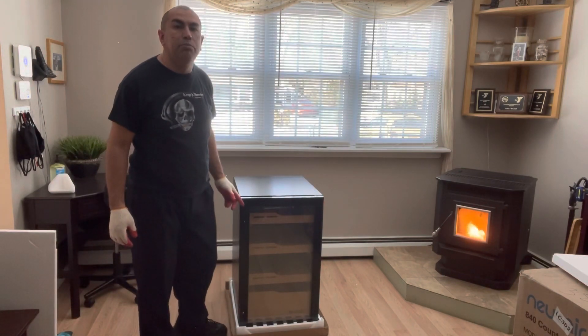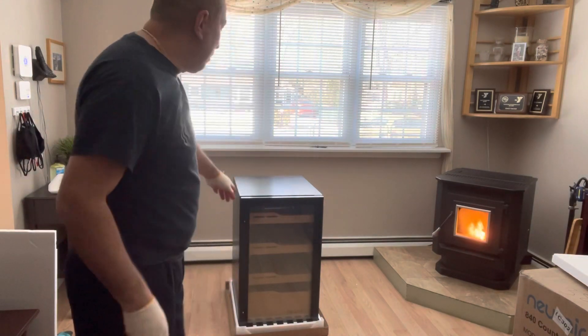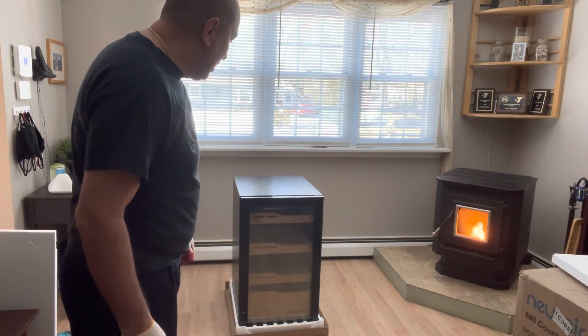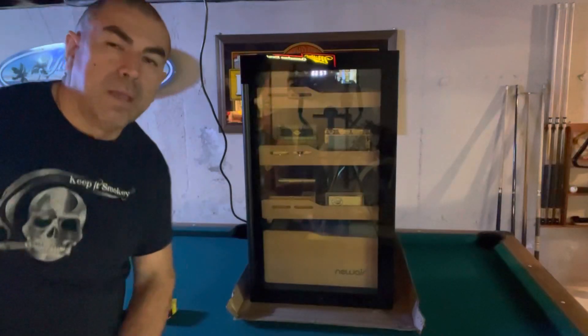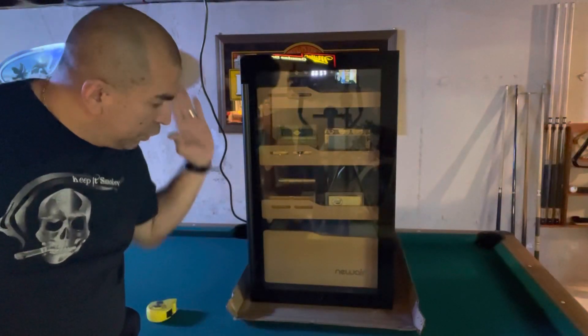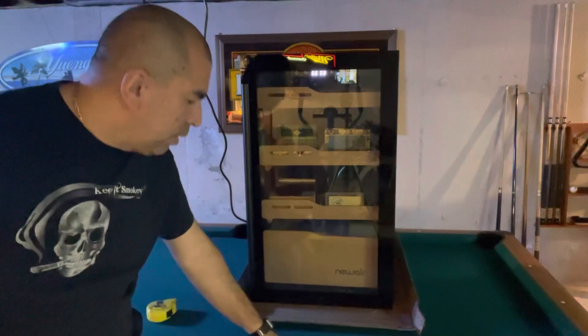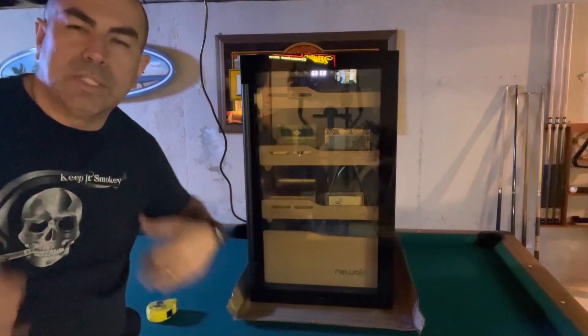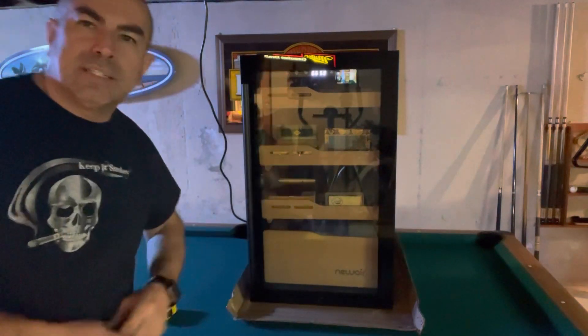Got to admit this thing is beautiful. If you have a man cave, this is going to complement it really well. Let's finish taking this out and see what she looks like. I brought it downstairs to my man cave and I have it set up right now on top of my pool table, because I don't really want to put it on the floor — this is a basement. I wanted to give you guys an inside look at this.